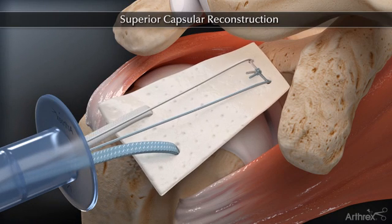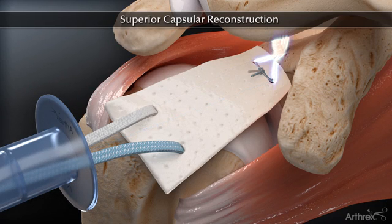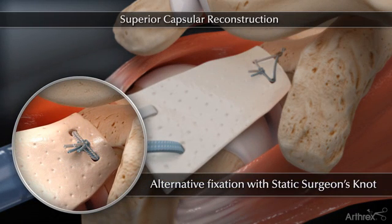Tensioning the opposing suture strands will pull and position the graft onto the superior glenoid. A knotless labral swivel lock can be used to fixate the medial sutures or, as an alternative, the two fiber wire suture limbs can be tied using a static surgeon's knot.